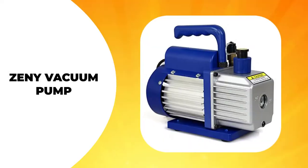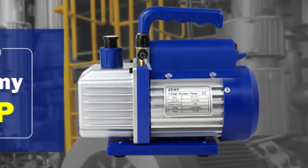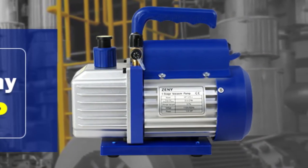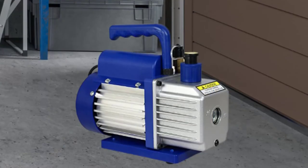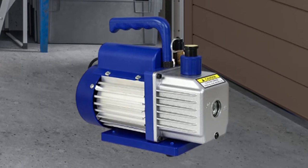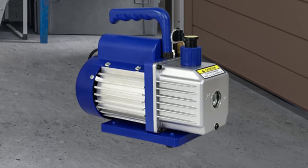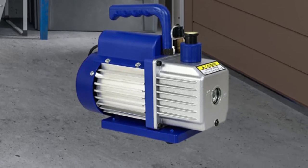The ZENI Vacuum Pump has a housing made of a heavy-duty aluminum alloy that makes it work well and lasts a long time. Inside this casing is a copper motor generating one-quarter horsepower. This vacuum pump has an impressive 3.5 CFM flow rate with this kind of power wielded by this highly durable motor.